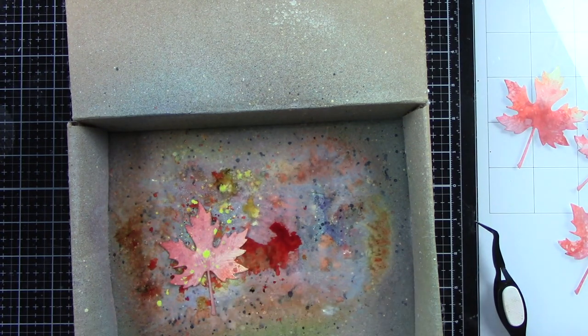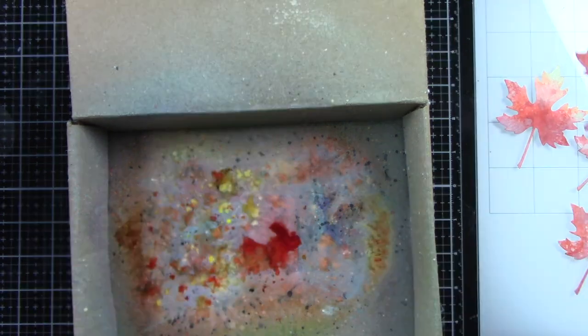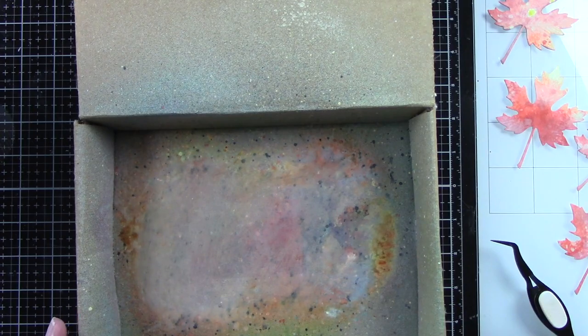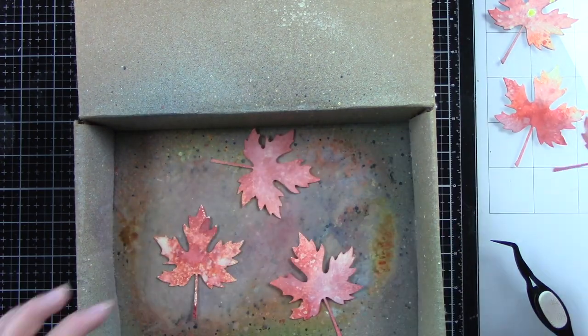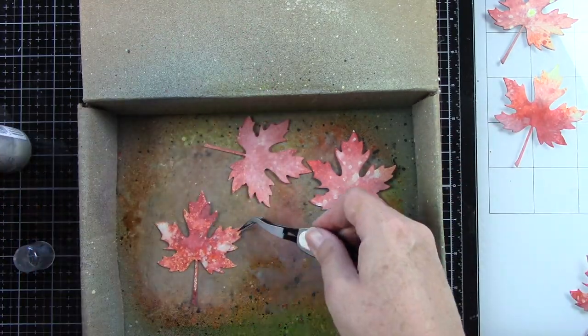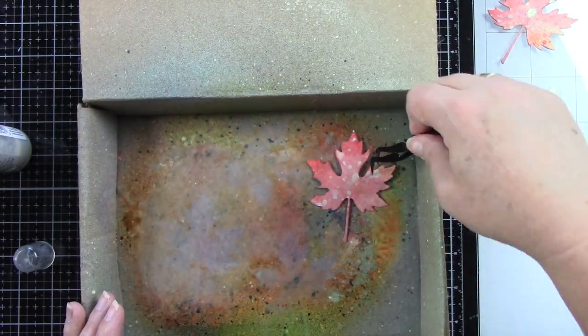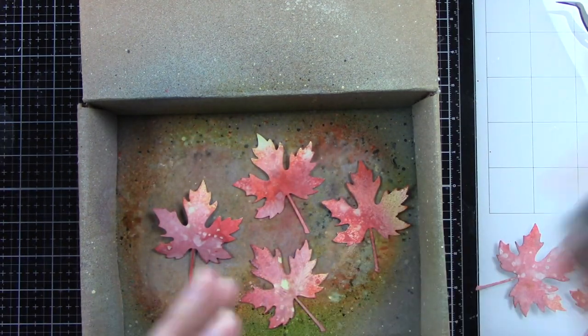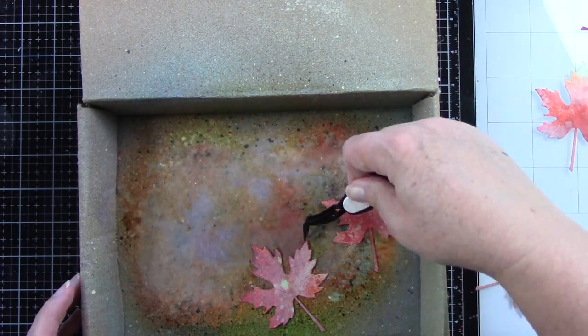Now I'm also going to be using some Distress Foundry Wax. I've used it a few times lately and I am just so in love with it. I almost forgot — I am using Imagined Shimmer Craft Spray Sparkle, and I'm spraying all the leaves with this. It just gives a nice dusting of sparkle over the whole thing. It's super, super fine and it is so gorgeous.